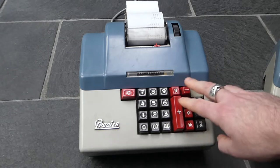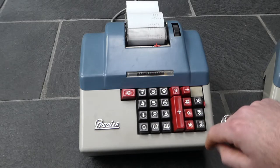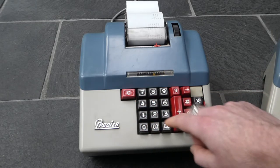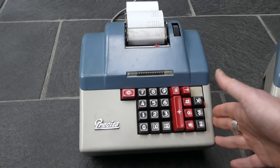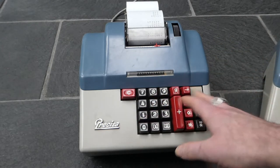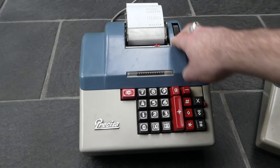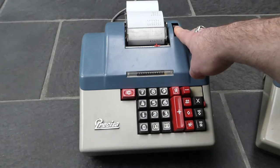So that's normal addition and subtraction, and totals and subtotals. This button with a hash is the non-add button. Any number you enter with that is not added to the register and doesn't affect the register total at all. It's just for things like order numbers, IDs, or dates — extra information metadata without affecting the actual calculation.